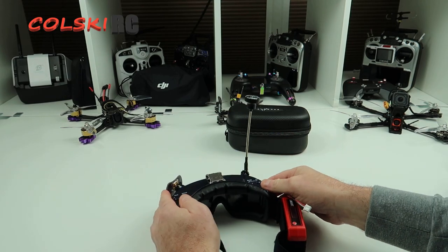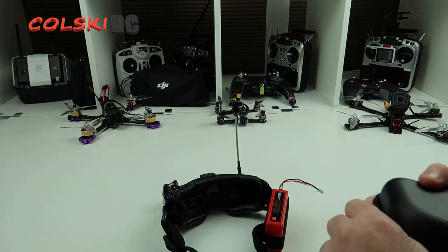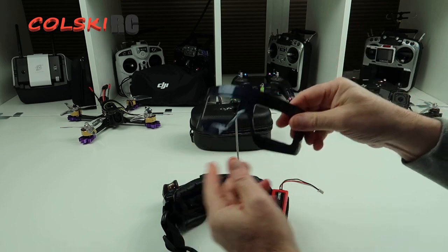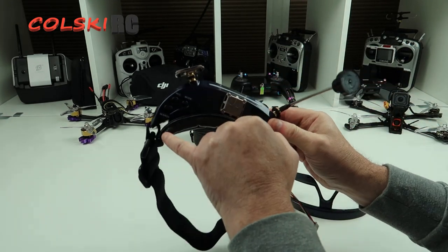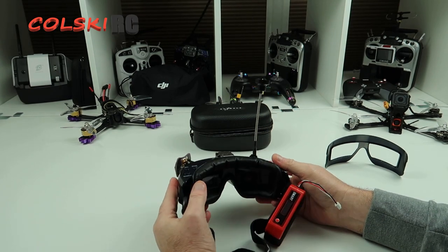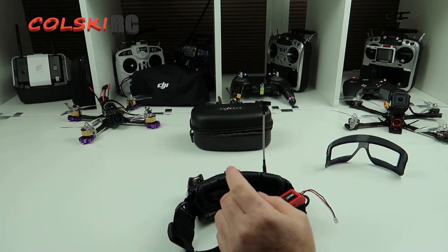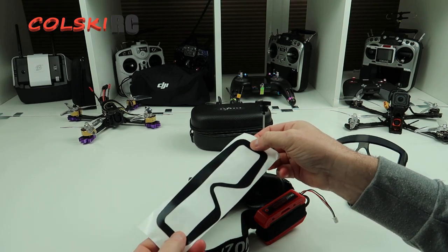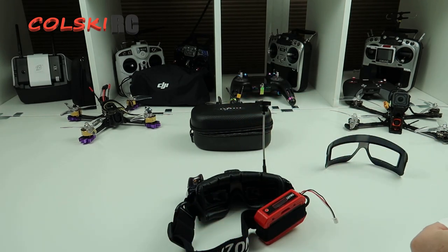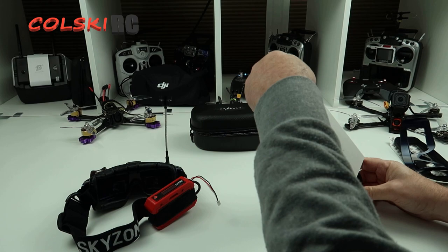In the packet you get the case, which isn't the best case in the world, but everything fits in it — that's an added bonus because with a lot of goggles you can't fit everything in the case. You also get a different face plate. The standard face plate is curved at the edges and the other one is completely flat. You also get two foam cushions, but they do not come fitted — you have to fit them yourself with the sticky velcro.